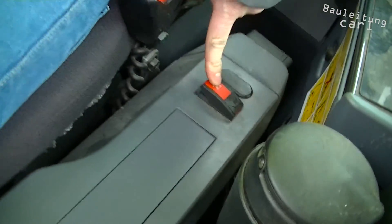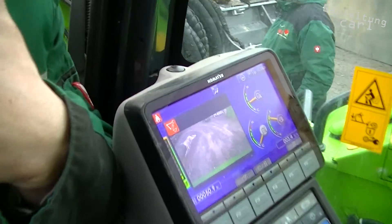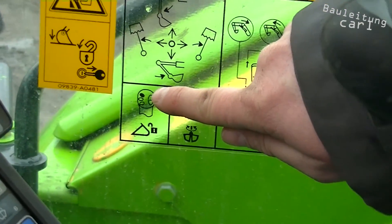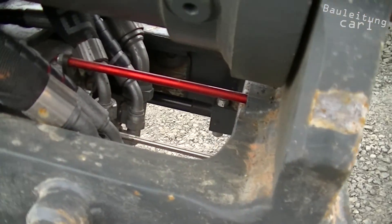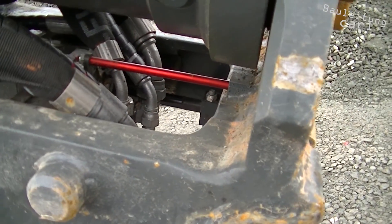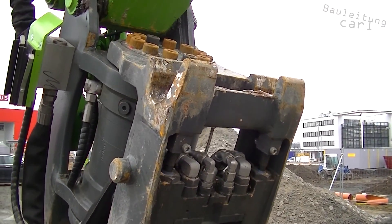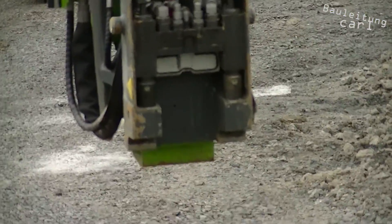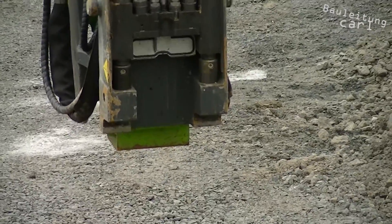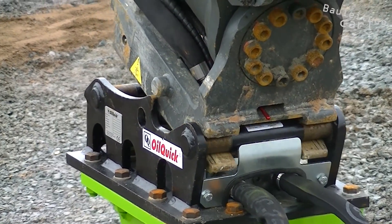To operate the OilQuick adapter, the changer must first be unlocked using the red lever. The unlocking is indicated on the display and by a noise. Now the quick coupler can be opened with the push of a button on the left joystick. An extended red control pin indicates the opened adapter. The quick coupler with its hydraulic connections should not be placed on the ground without an attachment installed, since the sensitive coupling parts can easily break if they get dirty.